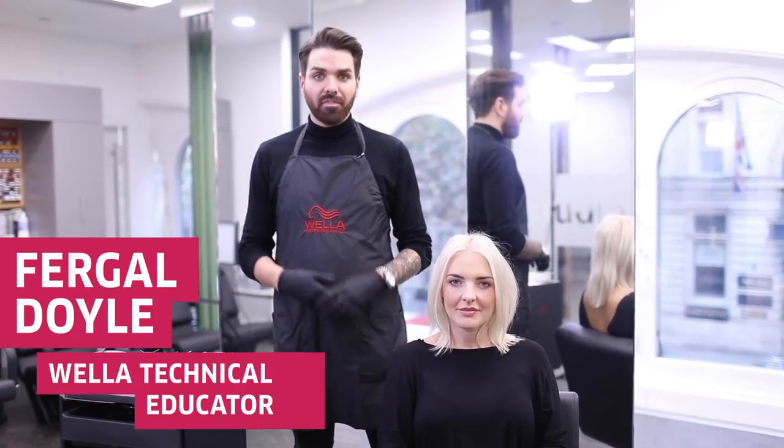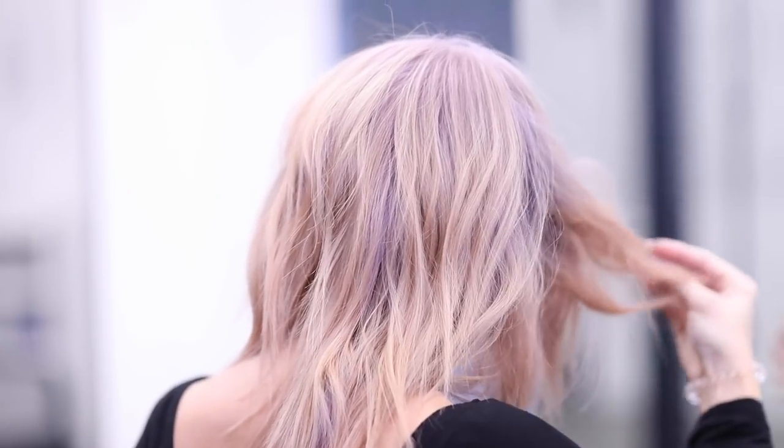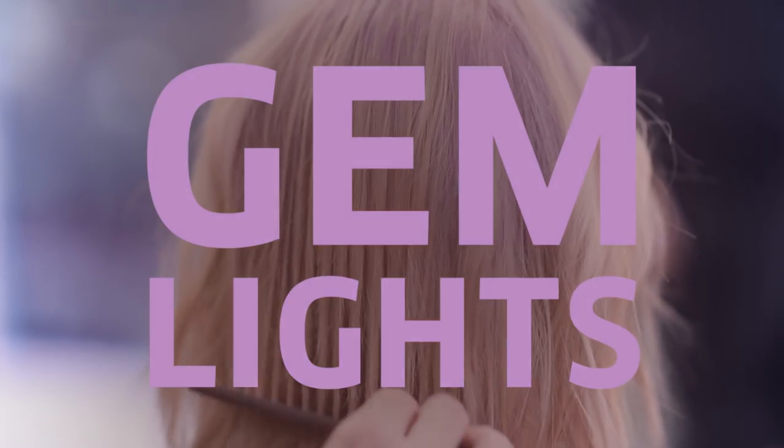Hi, my name is Fergal and I'm a Technical Educator here at Wella Professionals. Today I'm going to take you through the new shades in Opalescence from Illumina Colour to create a beautiful Gem Lights technique on Hannah's hair.